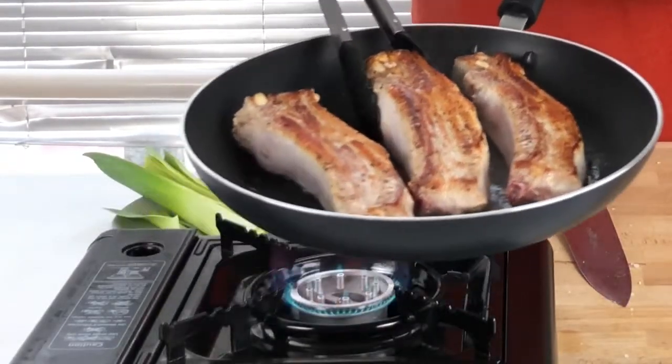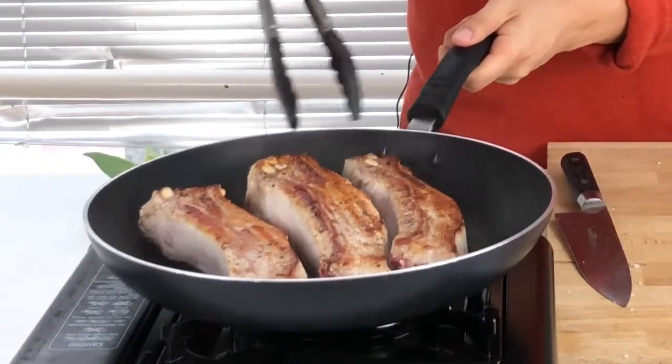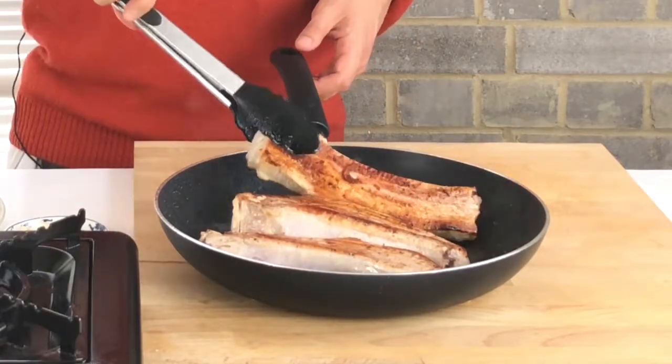Look at the color — it's really golden brown! It's been cooked for six minutes, three minutes each side, so I'm going to turn off the heat. As you can see it's got a really nice color.